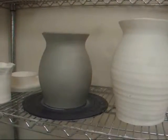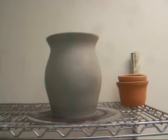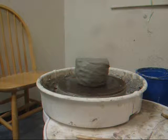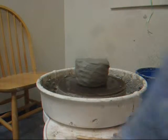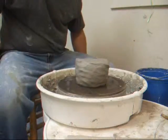I just threw one there — it's a little short. And I just threw one there that's a little bit taller. I'll throw a little bit more clay on the wheel and we'll see if we can't get up to the height I need to be. That vase is about 10 inches high.